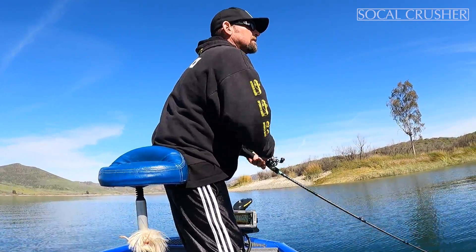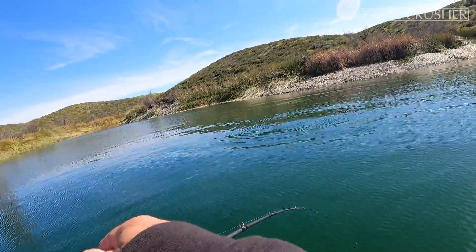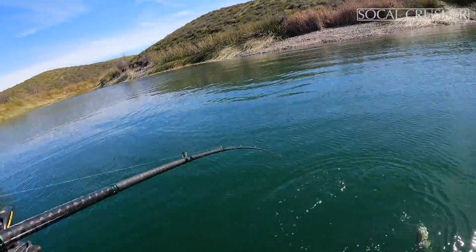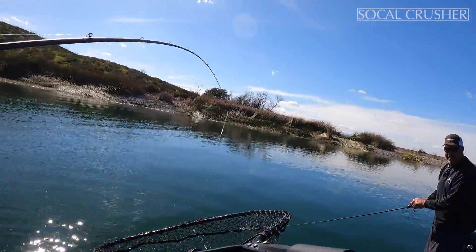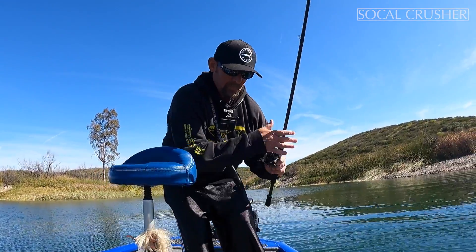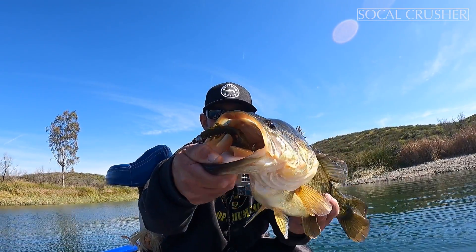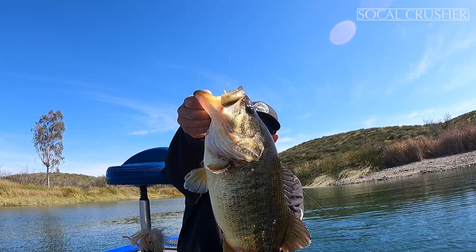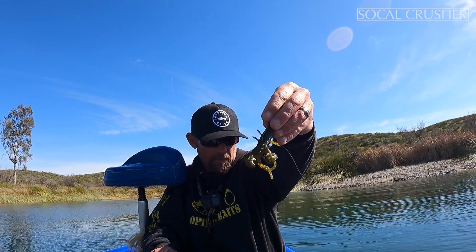Well, that's a nice one! All right, all right guys — that is a fat prespawner right there. Depth Craw, right there guys.